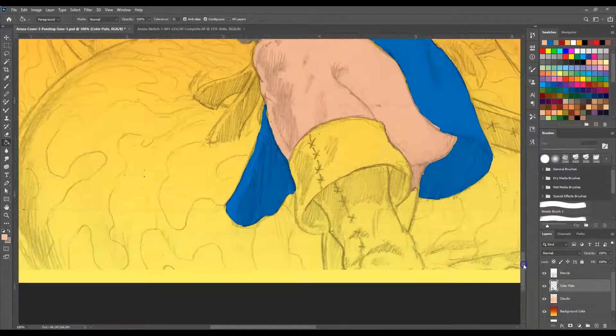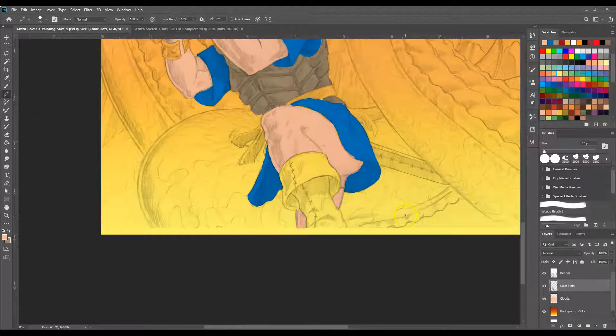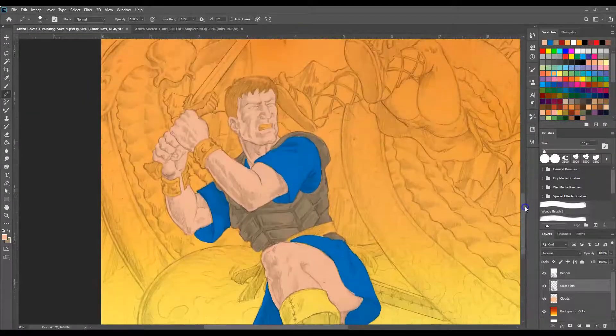Now back to this — back on color flats. Grab this here. That's one part of his leg, and that's the other part of his leg right there. Now what I'll probably do is make everything just a bit larger when this thing goes to press, so I'm actually over my bleed line — but that's nothing you have to worry about at this point.